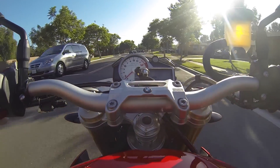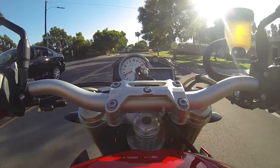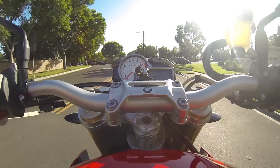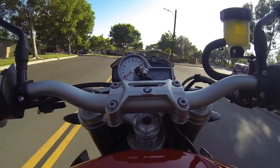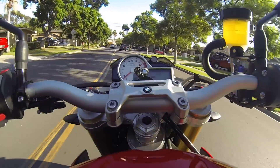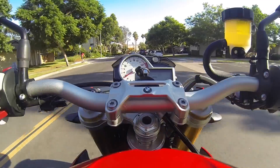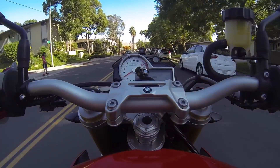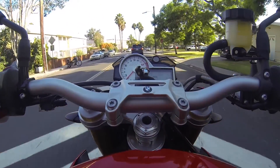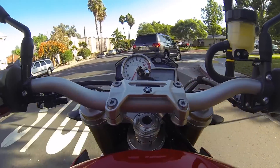Speed bumps — going to go over it. Amazing, the bike notices right away that bump and softens the rear up so it doesn't buck you. Its response time is pretty insane. It doesn't obviously know what's coming up, it just knows it as it hits. But in that period of time that my front tire goes over it and my rear tire hits it, it's already changed the settings so that the back of the bike doesn't try to buck me off the top of the speed bump.